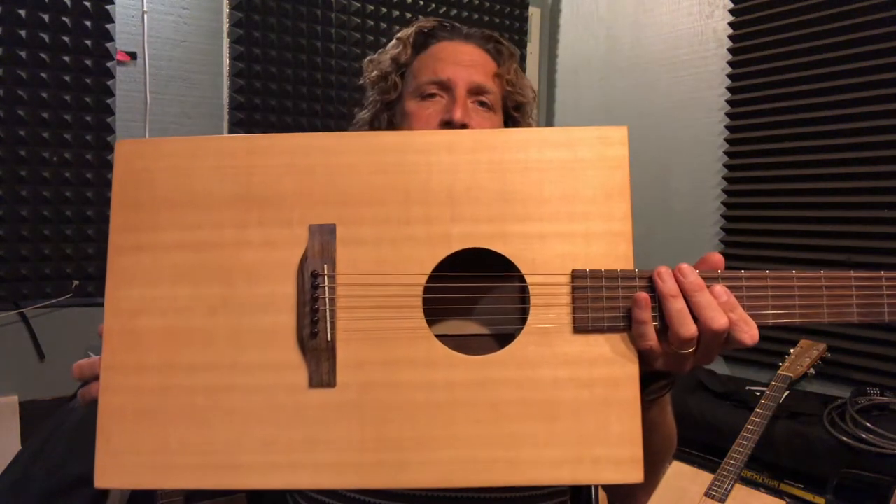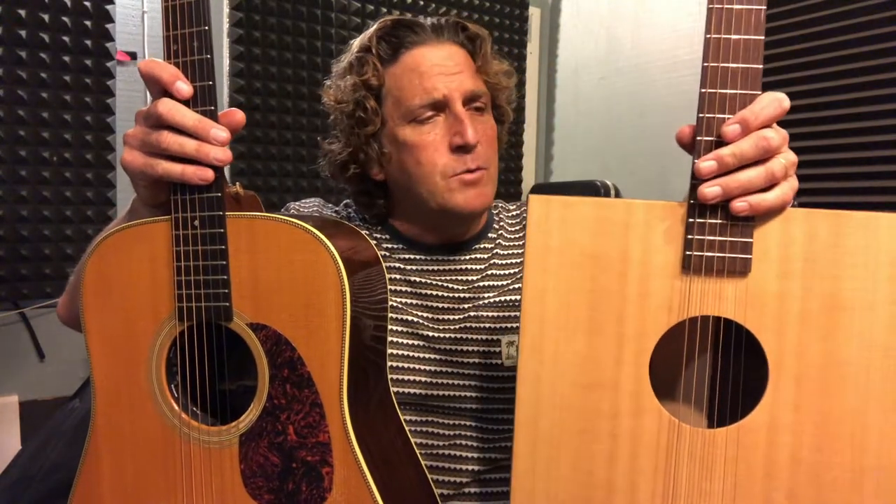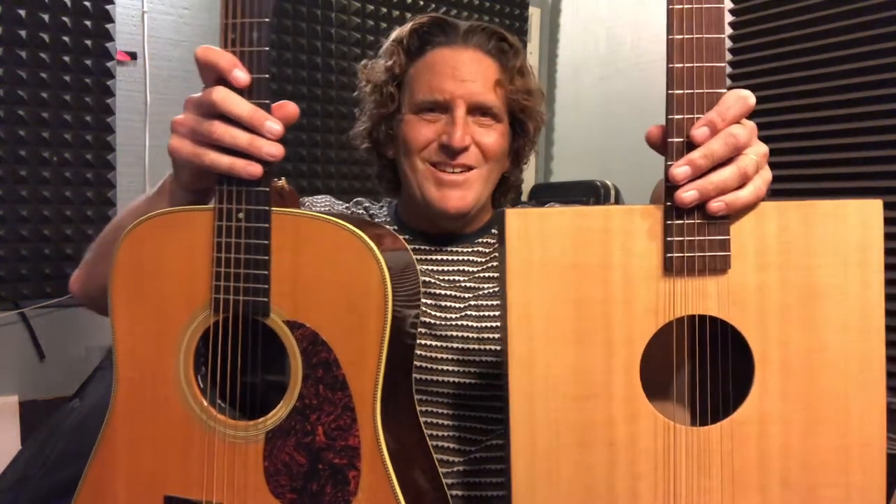Hey everybody, it's Steve from Boxwood Guitars. The most common question I'm asked about my guitars is what do they sound like — you make these rectangular guitars, what's the deal, do they sound different, do they sound like guitars? Today I want to compare my very untraditional rectangular guitars to a very traditional Martin D-28. This Boxwood guitar I call the Square Knot because it's based on the rough dimensions of a dreadnought. As you're looking at them on screen, they're not quite the same, but the surface areas and the volume of air inside the boxes are pretty similar.